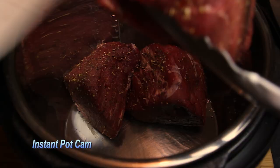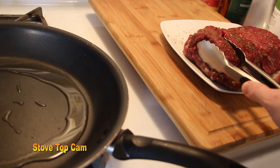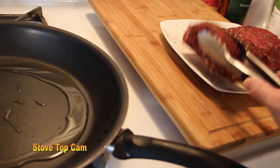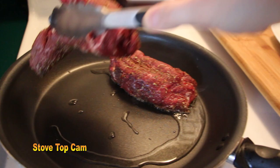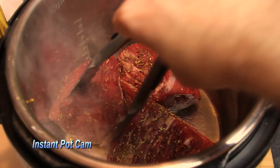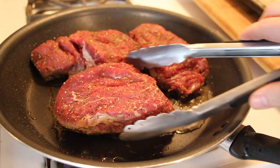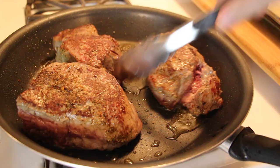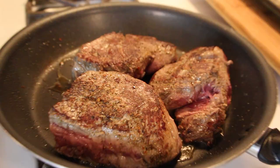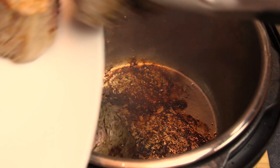Once our olive oil is hot, we begin my favorite process — the searing process. We're going to sear our meat on each side for two minutes, then continue to flip. The searing process causes a nice delicious crust to form and allows our herbs and seasonings to develop complex flavors. Listen to that beautiful sear! After our first two minutes, we flip and get each side seared up. Now that each side is seared, we remove the meat to an awaiting side plate.